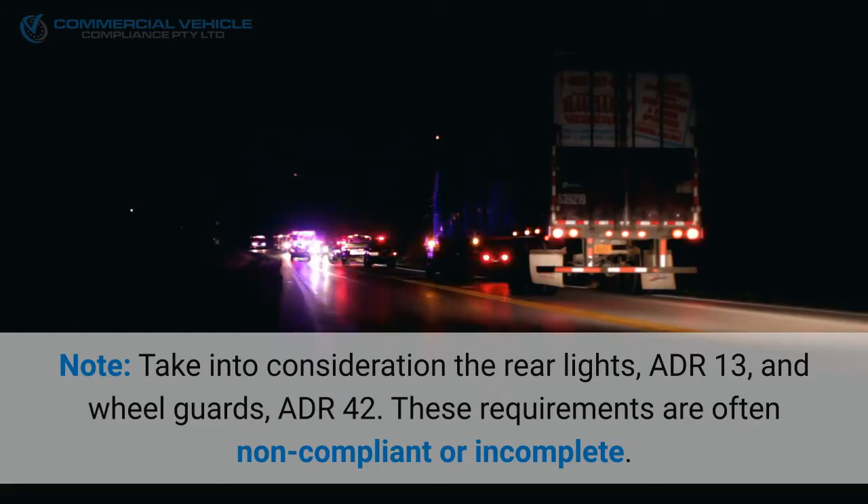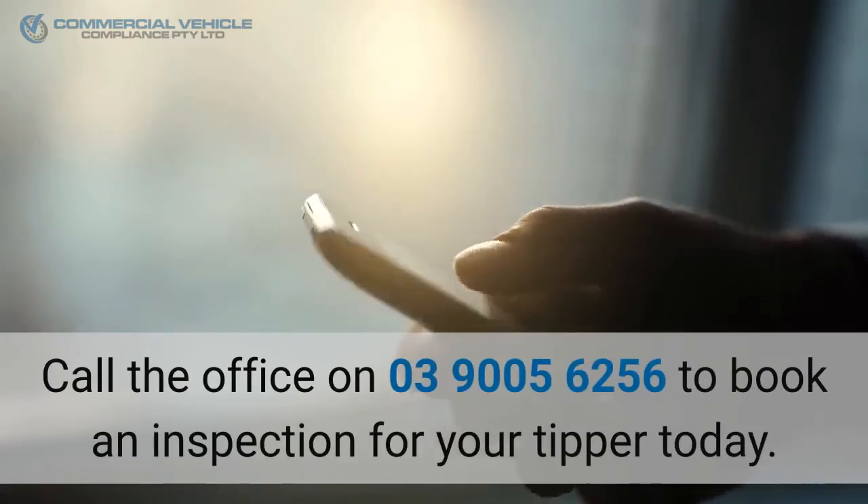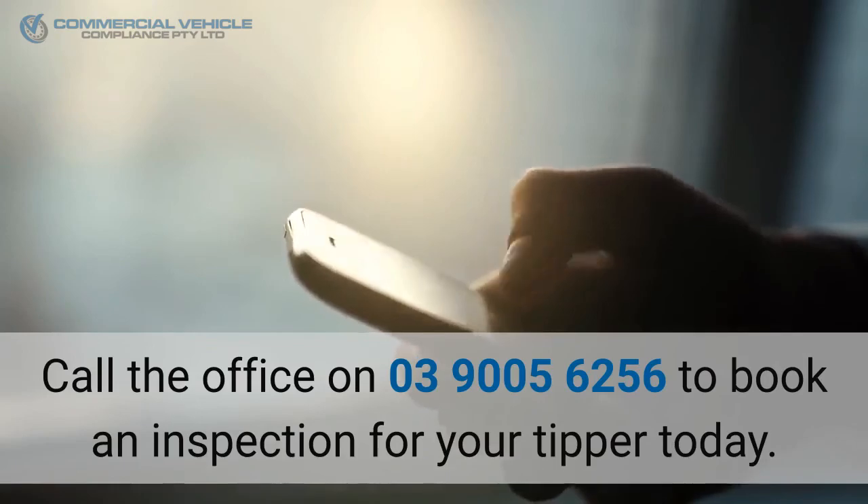Note: take into consideration rear lights ADR 13 and wheel guards ADR 42 — these requirements are often non-compliant or incomplete. Call the office on 03 9005 6256 to book an inspection for your tipper today.